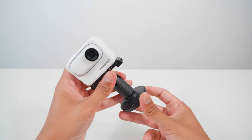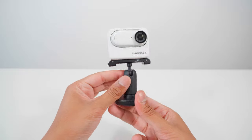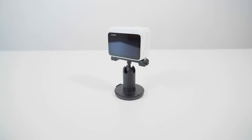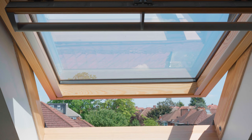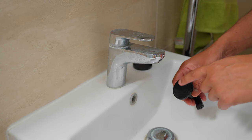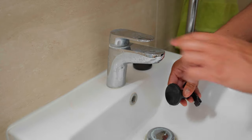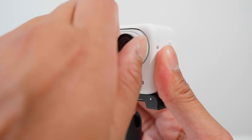Instead of the selfie stick, you can attach the sticky base. Now you can use the pivot stand as a table stand. When you remove the base cap, you can attach the sticky part onto any smooth surface and attach the Go3 in unique places. The sticky adhesive is reusable — you just need to wash it under a tap, dry it, and you can use it again.